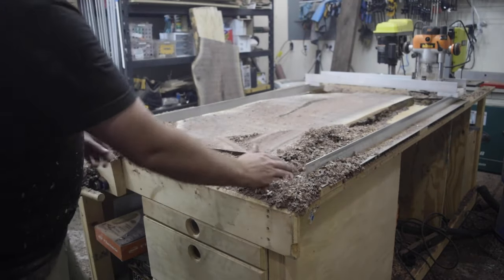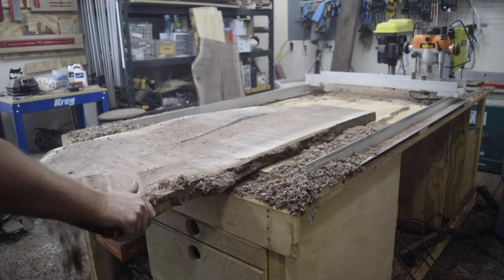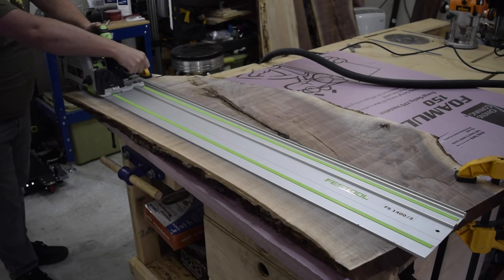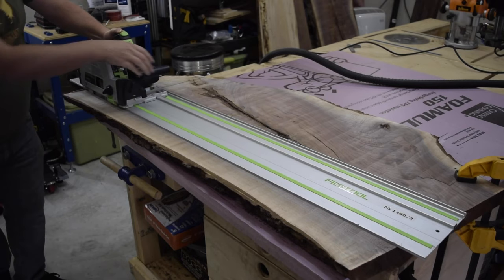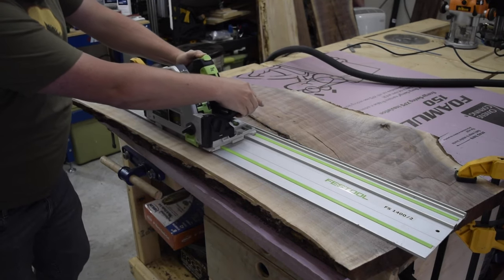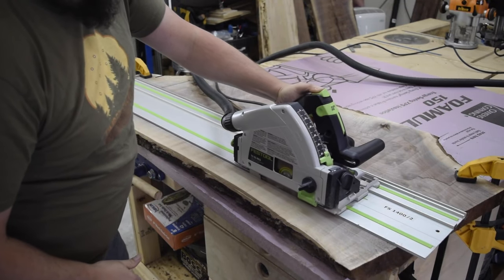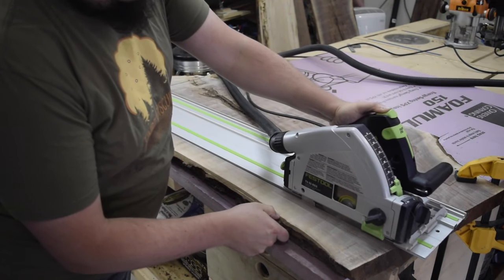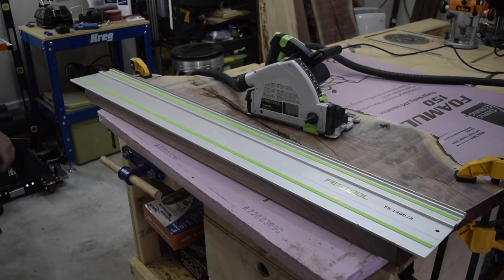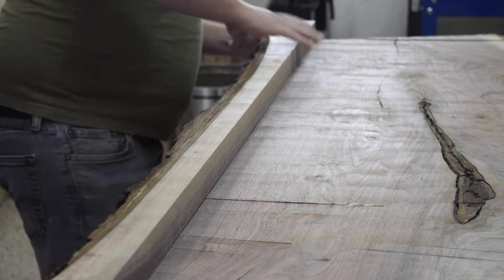With both slabs flat, I could begin the cleanup process. Next, I could move on to ripping my boards straight. A track saw works great for this process. If you don't have a track saw, you could use a circular saw and a straight edge. I used the off-cut from my first cut to match up the grain for the bookmatched pieces.